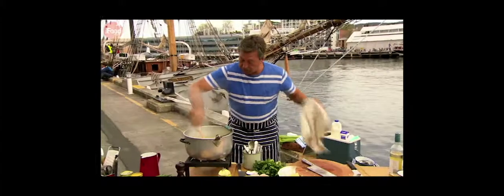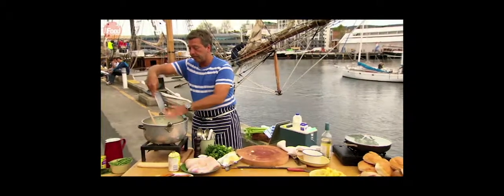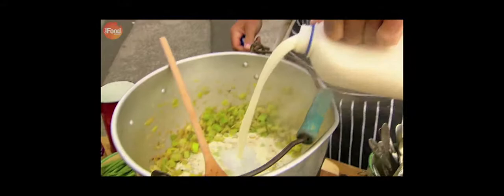In a separate pot, I've sweated onions, celery and leeks for the base of the chowder. A little bit of salt, not too much. And then a load more ground pepper — and I mean a load of pepper.